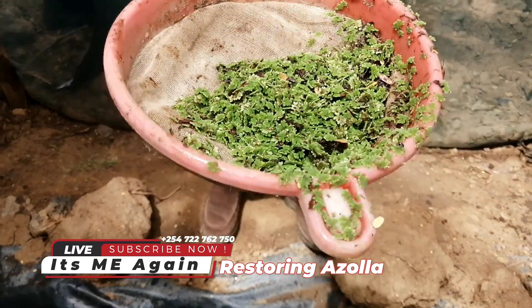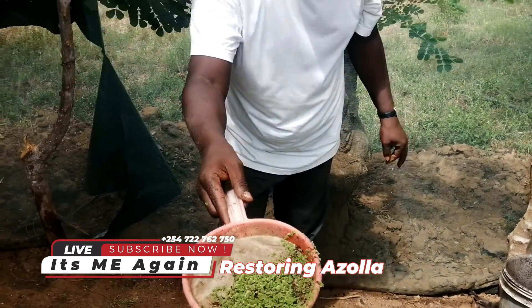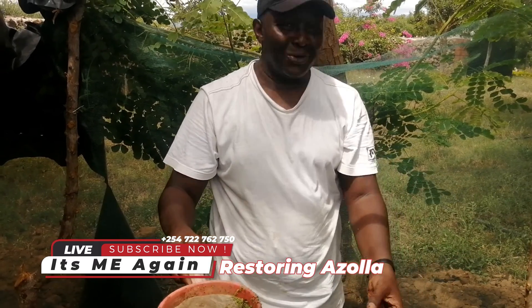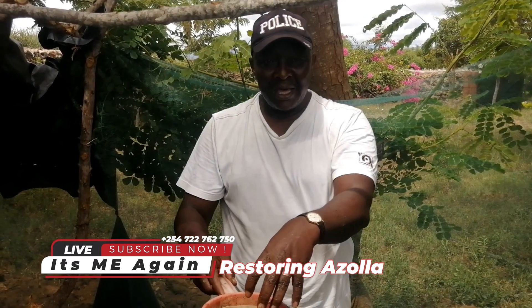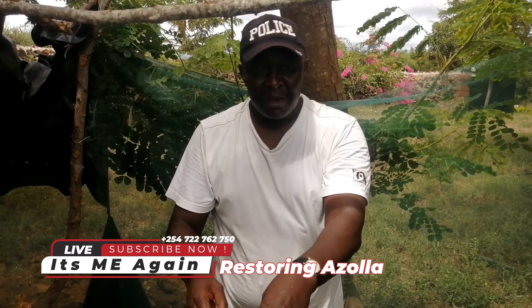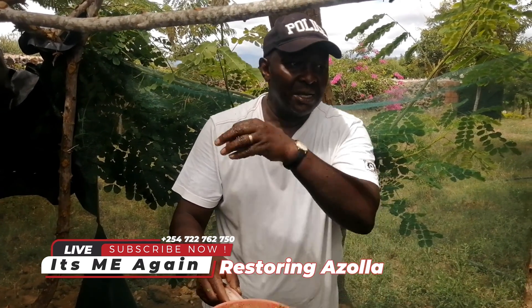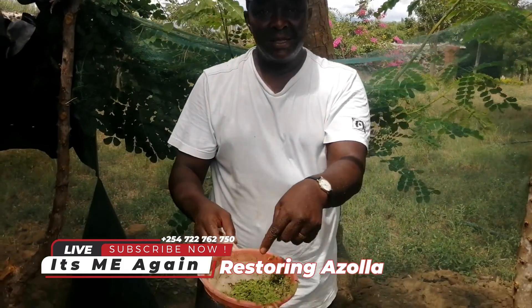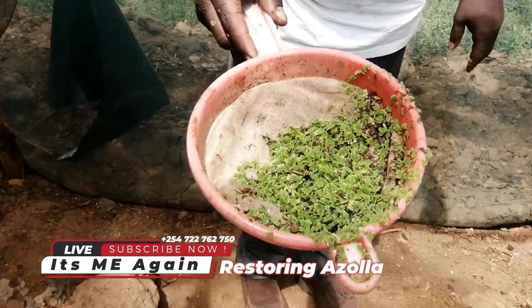Azola is the secret behind successful poultry, cattle keeping, and especially all-grade cows. You don't have to give this to normal African zebus or traditional cows — this is for hybrid cows, poultry, ducks, chicken, goose, guinea fowl — all the birds we are keeping. This is the ideal thing; they will lay like they have a contract to deliver.